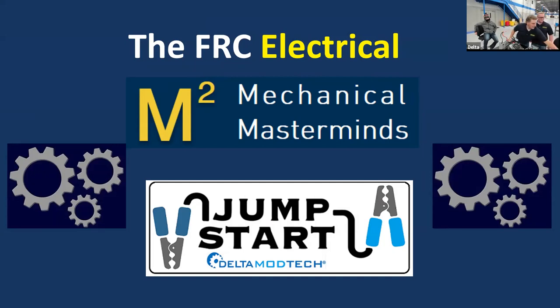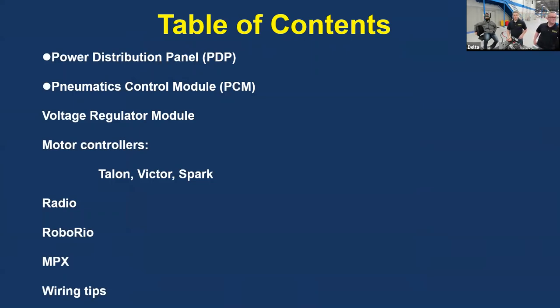Here's the agenda. We're going to go through all the components and give you an overview as we go. If you have questions, we really want to hear from you in the chat room. We're going to go through the power distribution board, the automatic board, the voltage regulator, motor control, and show you in detail how to integrate this in your robot so it's easy to troubleshoot and maintain.